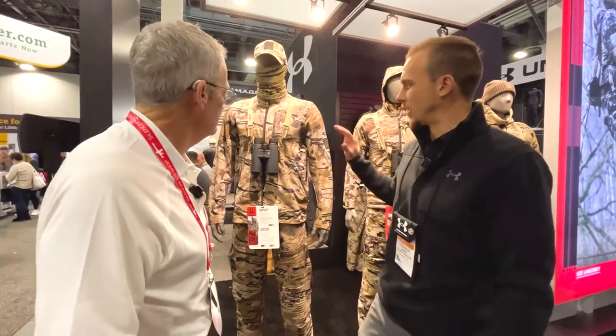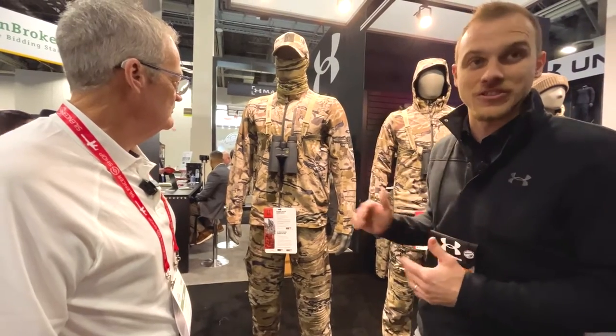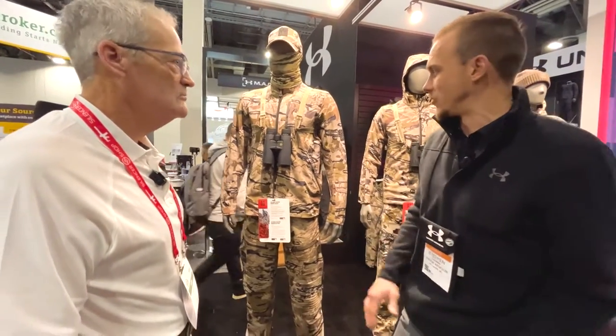Hey, we're coming to you from SHOT Show 23. I'm with Steven Cashman from Under Armour and we are talking camo, we're talking Western Hunt. One of the great things that Under Armour has always done was to take you from season to season to season, and this line does that perfectly. So this is our Western Hunt line, it's called Ridge Reaper, and what's neat about this line is it's built for every condition you're going to face across the Western terrain.